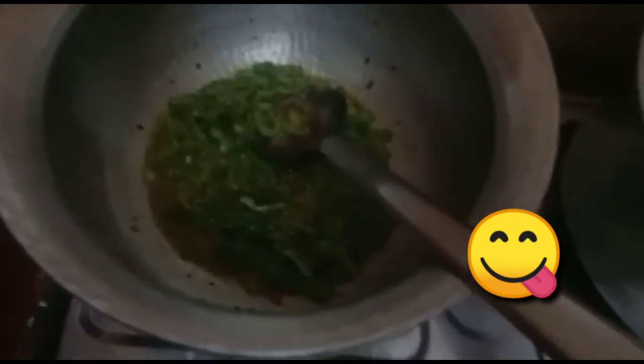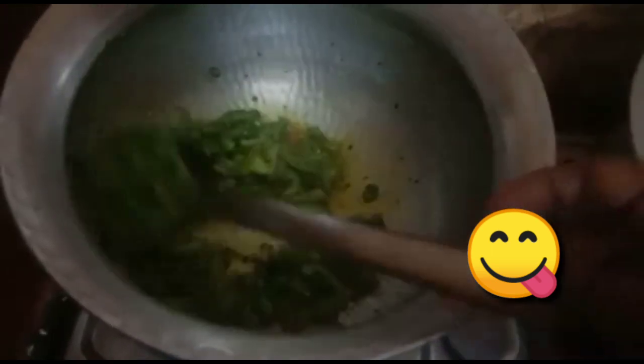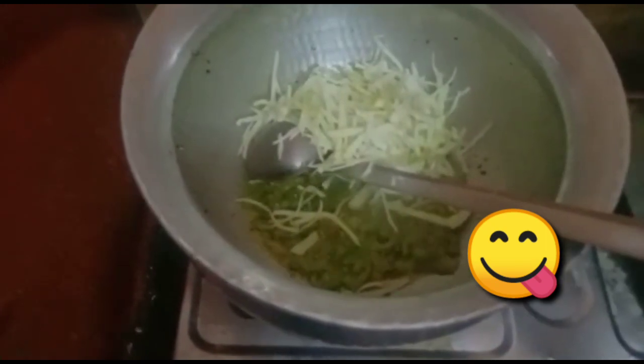Today we are making pasta. Now we are putting it in oil. You can see it. Now we are putting it in oil. What's that Bobby?